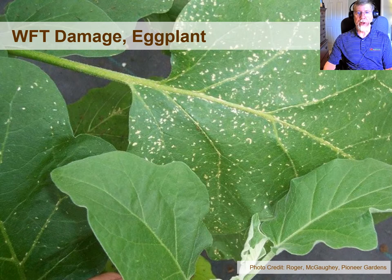Here's a picture of western flower thrips damage. A lot of times we don't think about it being a real issue on vegetable transplants because we generally ship them out before they're in bloom, but you can see the significant scarring that took place on these eggplants from western flower thrips feeding.